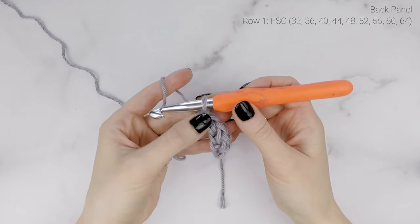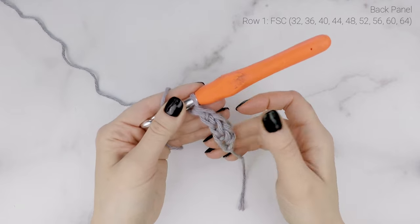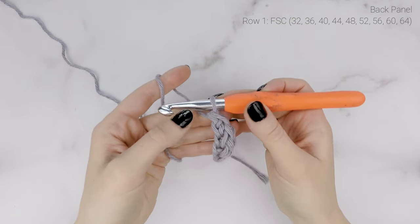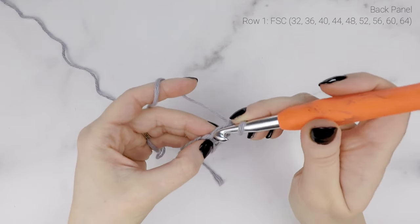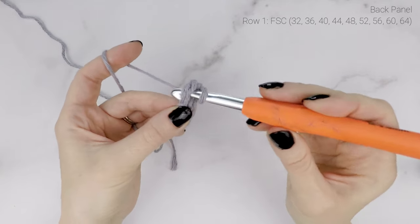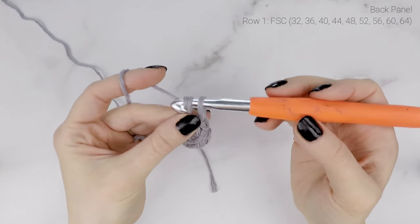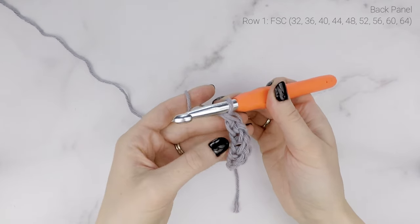I'll show you one more time how to do the foundation single crochet — this is a tricky stitch to get used to. Feel free to pause the video and keep practicing, and use a stitch marker to mark that chain space if you need to. Working into the last chain: insert your hook through those two stitches at the bottom, pull up a loop, yarn over, pull through the first loop to create the next chain, then yarn over and pull through both loops to complete the single crochet. Repeat for as many as your size calls for.